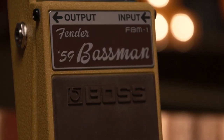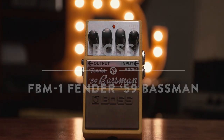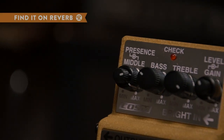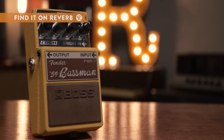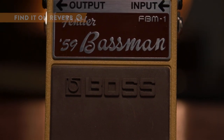Get the Fender Basement sound and look that you love at a fraction of the space and price. The Fender 59 Basement FBM-1 will imbue your own personal sound with some classic rock flair using its three-band EQ and a bright input. Natural and rich, the Fender 59 Basement Overdrive will hit you with vintage tone straight out of the 50s and 60s.